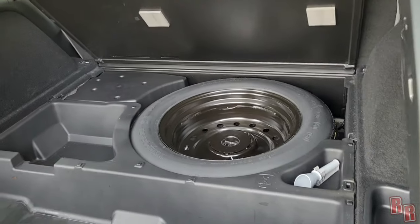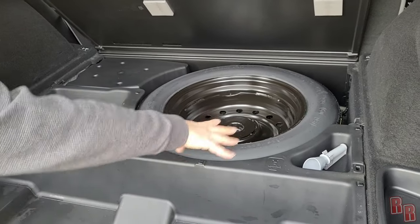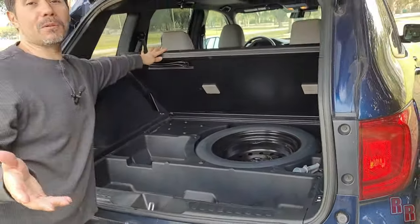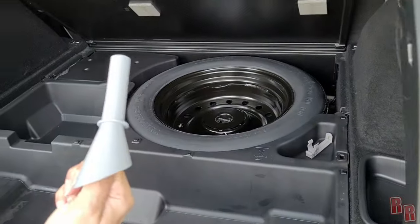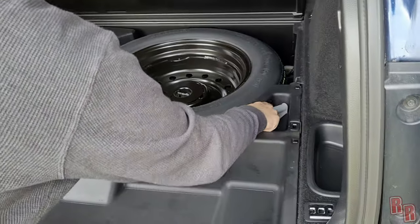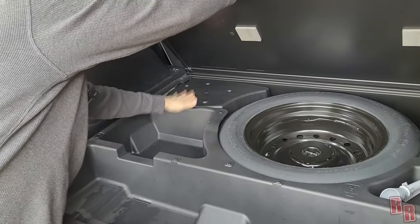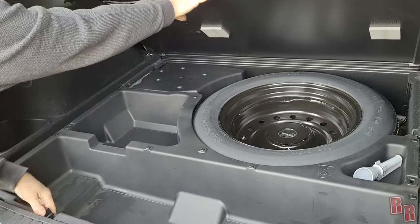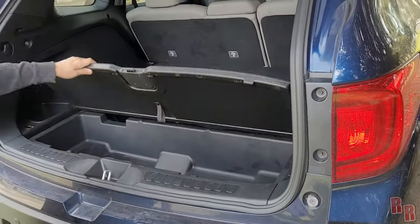Under the cargo floor you also have a spare tire — it's not full-size; it's thinner and it's a 17-inch while the car runs 20s, so it's definitely a different size. Honda also includes a small funnel for adding oil or fluids, which I've never seen before. There also appears to be a jack and possibly an extra battery or something else under there.